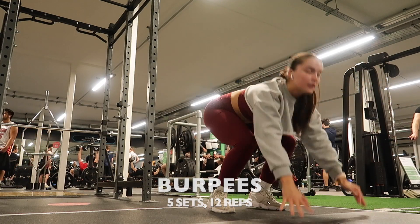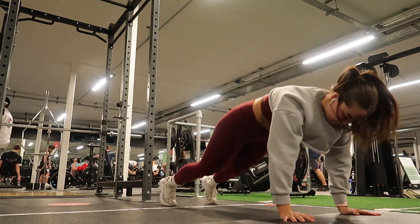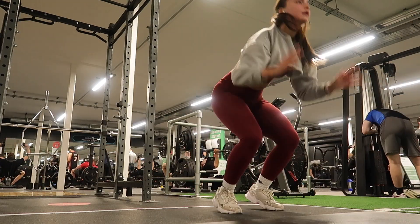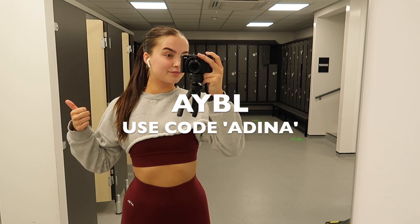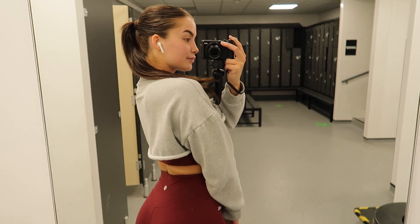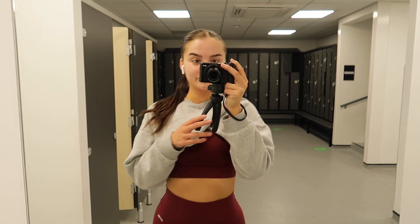I then went into burpees — I did five sets of 12 here. It's been a while since I've done a burpee and it's actually quite rare in my gym to see people do them. Also, the gorgeous set I have on is from AYBL and if you want to purchase anything from there, be sure to use the code 'adina' — it really helps my relationship with the brand and I absolutely love their gym wear.